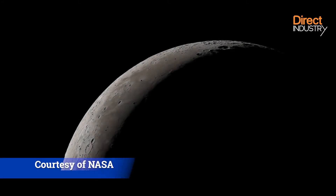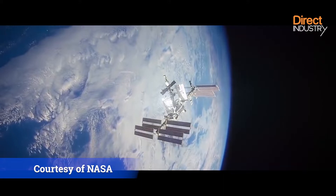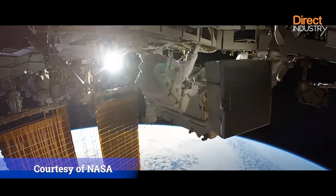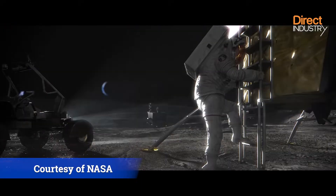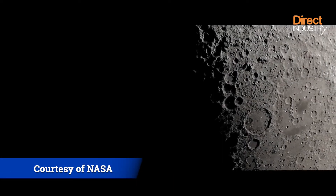Space exploration is back in the spotlight, especially with NASA's upcoming launch of the Artemis 1 Space Launch System rocket to the moon. The objective is to colonize it, and maybe Mars later on. But how will we build houses on the moon?